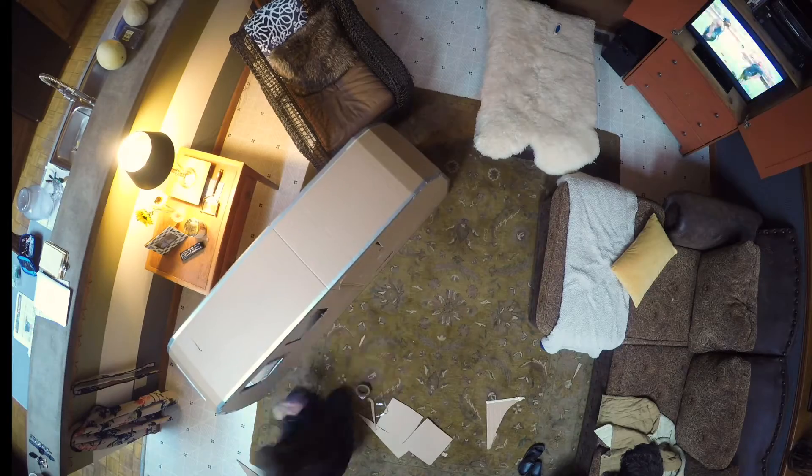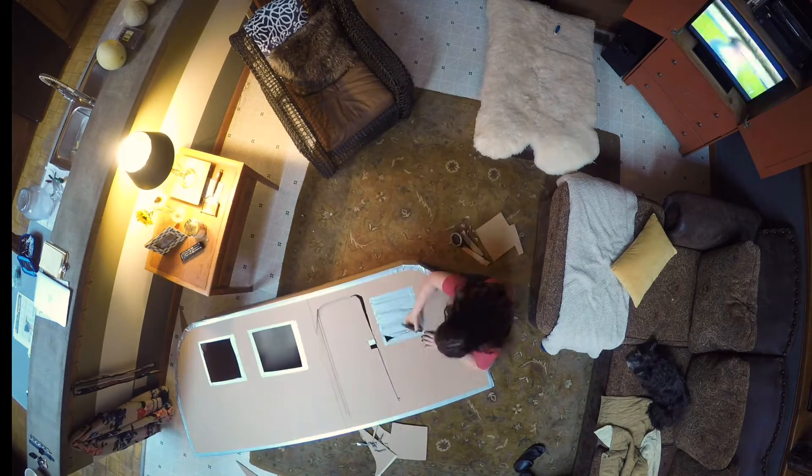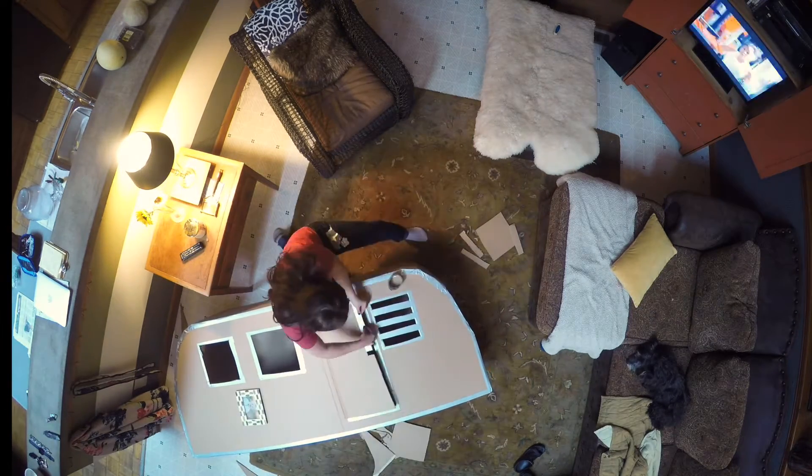Get those doors and windows cut out and then line them with duct tape. We wouldn't want our little travelers cutting their fingers on the rough edges now, would we?